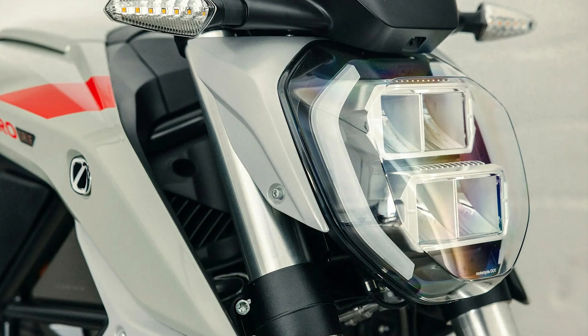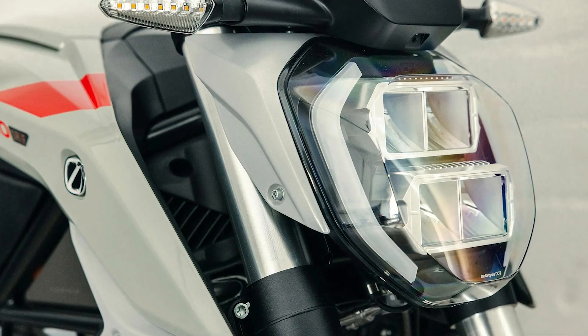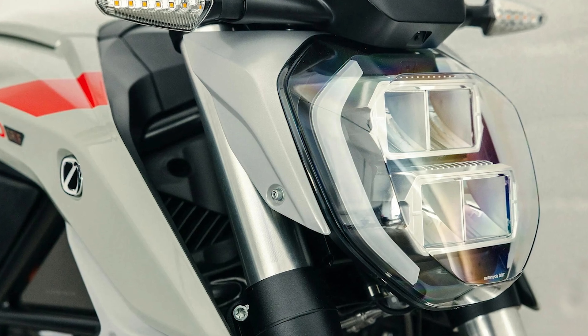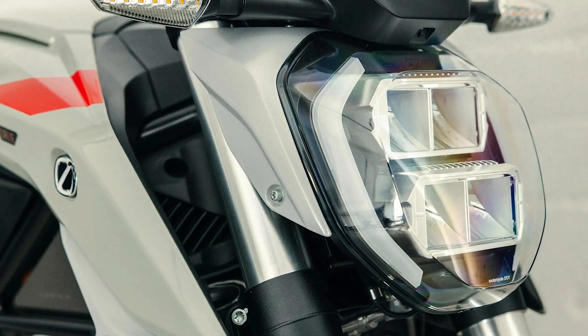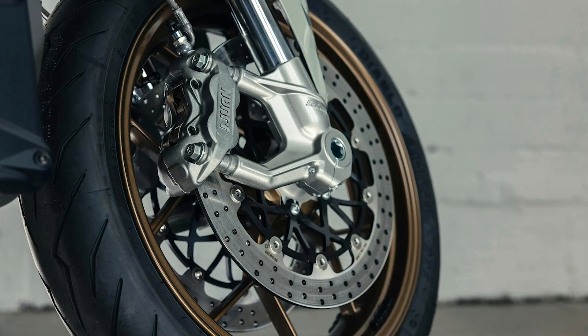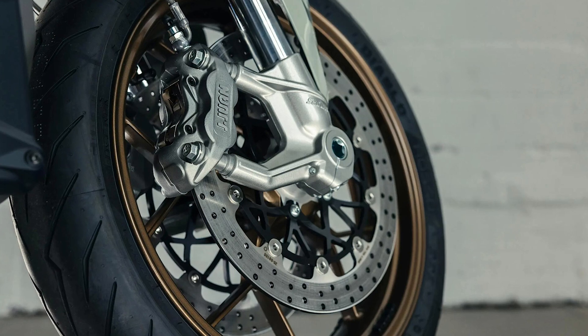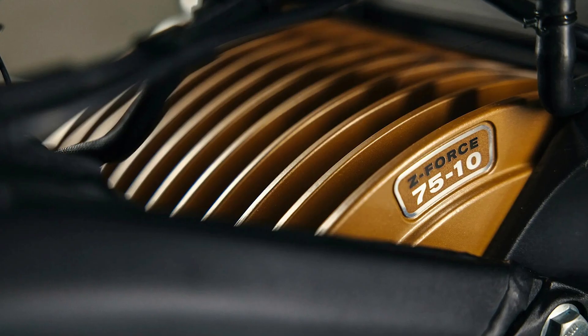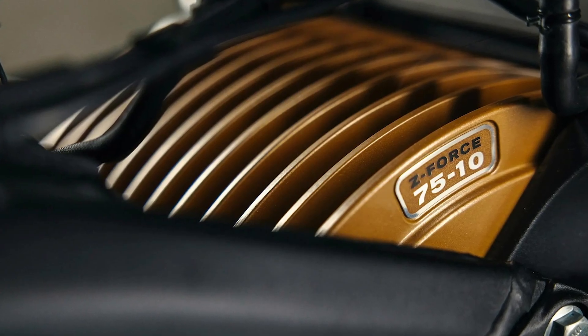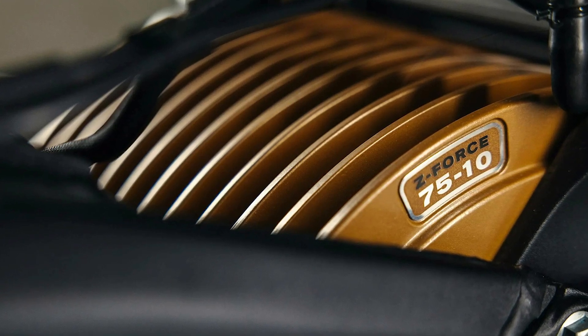But it's not just about power and range — this bike is as smooth as butter on the road, thanks to the Bosch Motorcycle Stability Control MSC. It's like having an extra set of eyes on the road, helping you stay steady no matter what conditions you're riding in. It includes traction control, cornering ABS, drag torque control, and more, so you can ride confidently whether you're zipping through city streets or carving up twisty mountain roads.